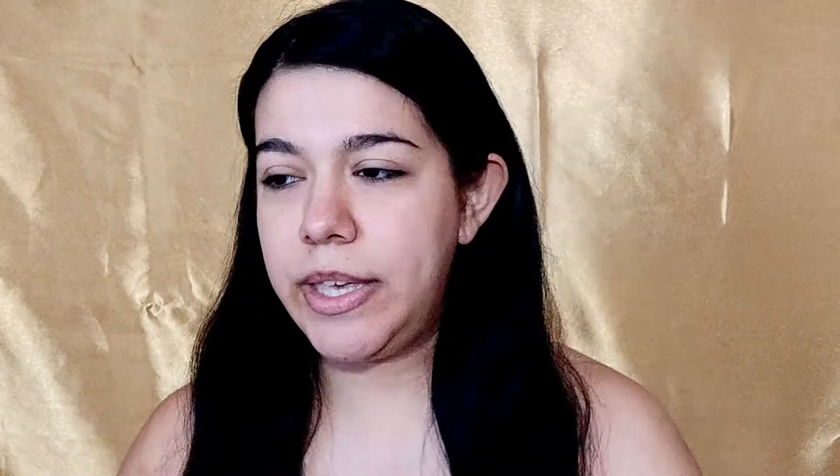First things first, I will prime my face. I'll be using the Essence Prime Plus Studio Pore Minimizing Glow Boosting and Pore Minimizing Primer.